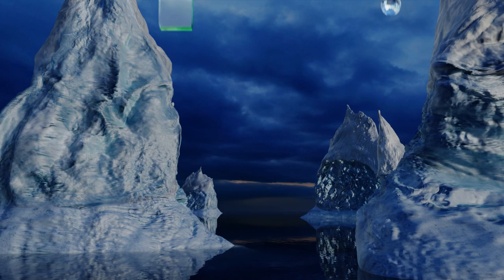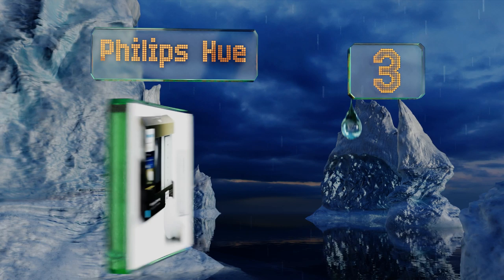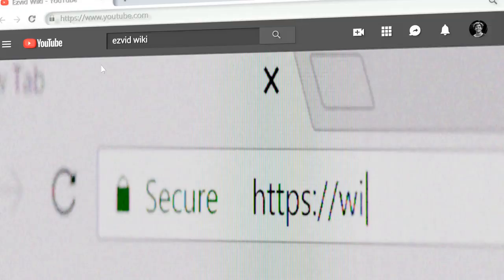Nearing the top of our list at number three, developed for the company's popular line of lighting solutions, the Philips Hue offers in-depth control over colors and brightness. It only works with products from the same company, but it does come with one bulb to get you started. It stores several preset schedules, offers a straightforward setup process, and is great for multi-colored setups.